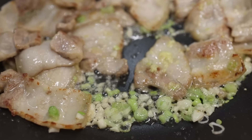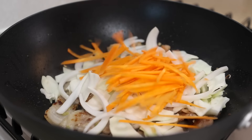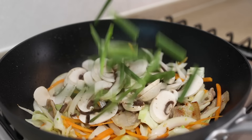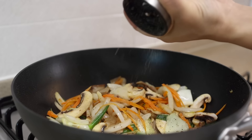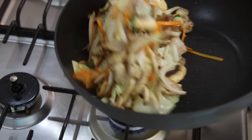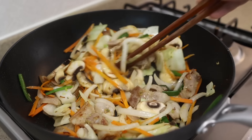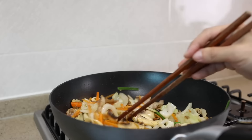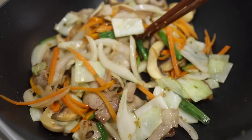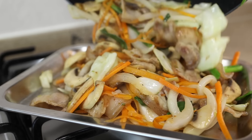Once your kitchen is filled with aroma, throw in your cabbage, onions, and carrots, and give them a few stirs. Then keep adding mushrooms, the rest of the green onions, a pinch of salt, and some black pepper, and stir fry them for about 3 minutes. I know it's really hard to resist this delicious smell, but please hang in there. Once the veggies soften up a little bit, remove from the wok and set them aside.